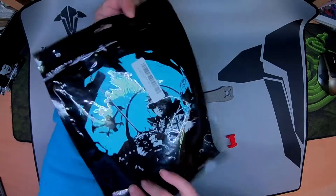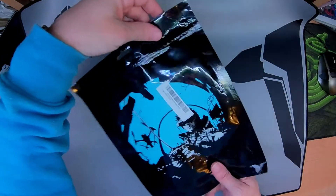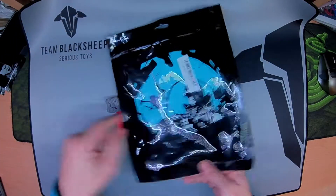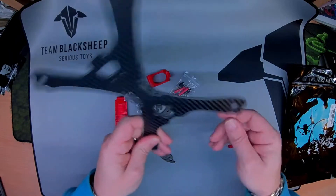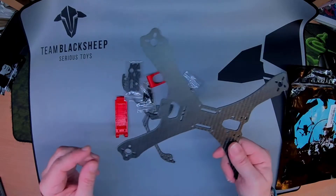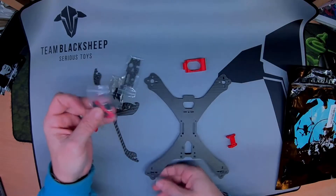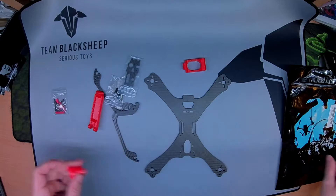First and foremost, it comes in quite unusual packaging. This looks quite familiar, as does the frame. I couldn't quite put my finger on it when I originally ordered it, but I'll get around to what it is in short order.